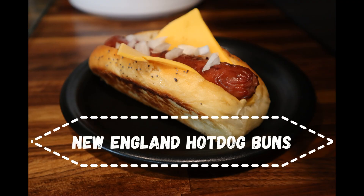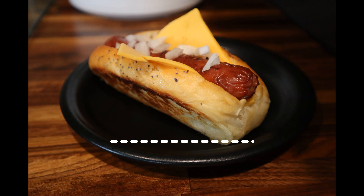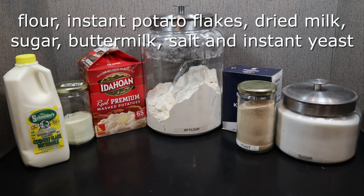Today we're making New England hot dog buns. Your ingredients are flour, instant potato flakes, dried milk, sugar, buttermilk, salt, and instant yeast.